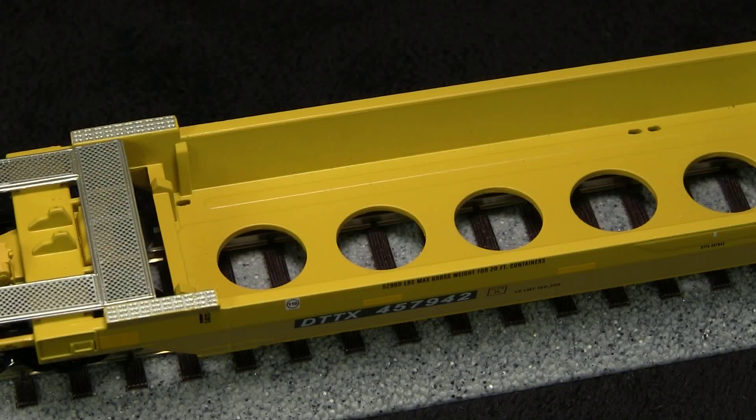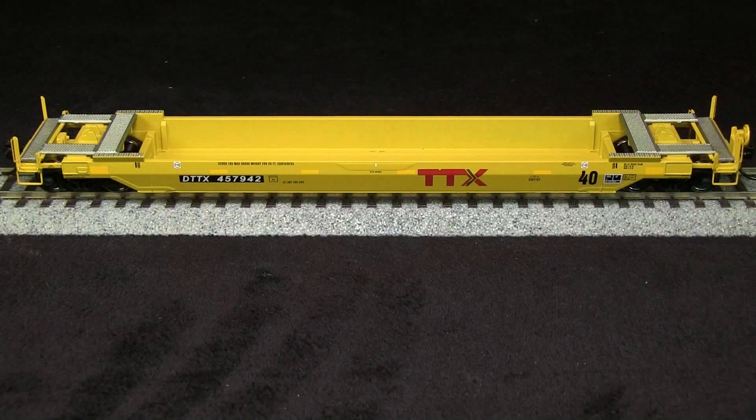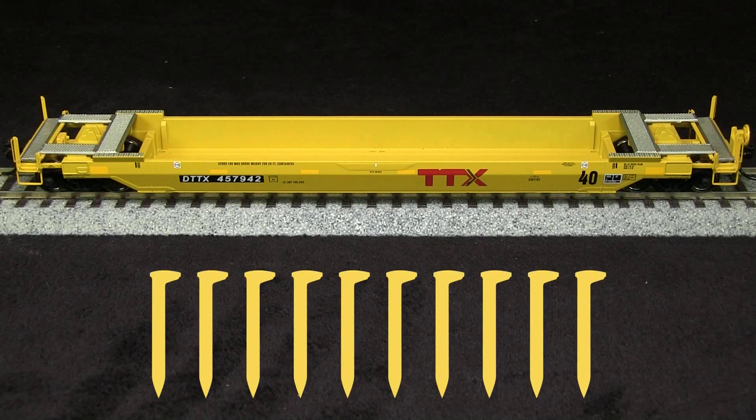One thing I like is that the car includes additional holes in the center and at the ends to fit the pins on the Walther's containers. With the nicely done grab irons and see-through platform detail, this is a very nice car. It would be nice to see maybe some more detail, such as brake plumbing, uncoupling levers, and such, but I'm not going to fault the model for that.